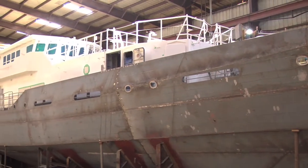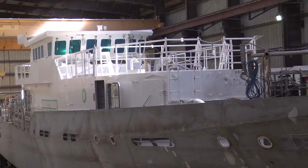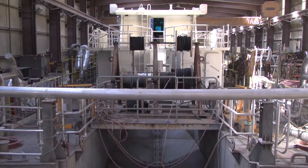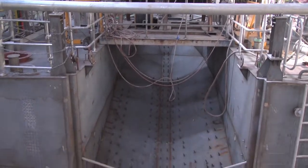This is an FRC patrol boat for the U.S. Coast Guard. We're on contract at this time for eight vessels. The boat's 154 feet long, and it's basically a standard patrol boat. It's going to do everything from drug interdiction to search and rescue, to coastal patrol.